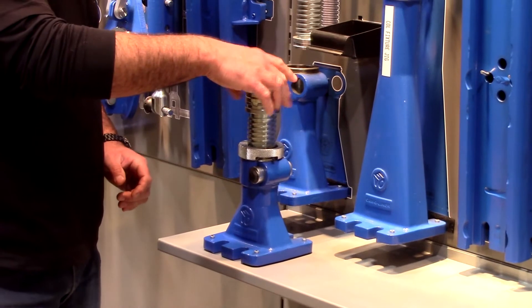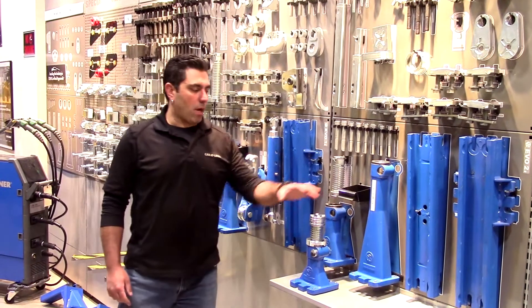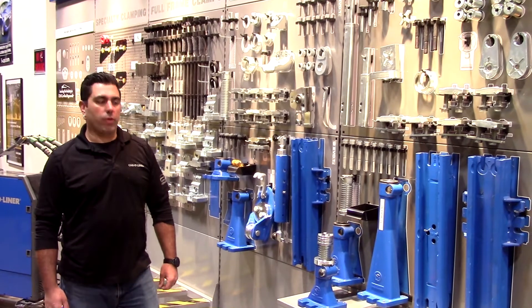Last but not least I put my adapter on top. Once we have the tower put together it's simply a matter of grabbing any one of these pieces, or maybe a combination of parts, for how we're going to attach the tower to the vehicle.